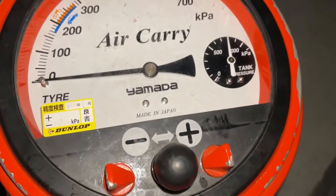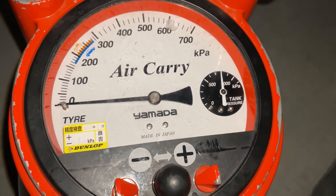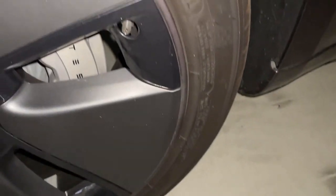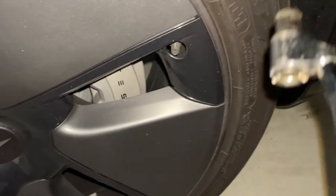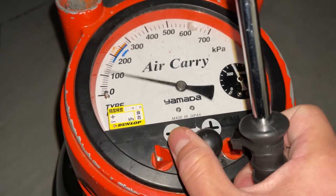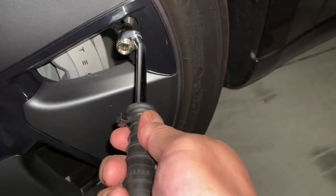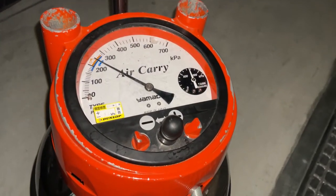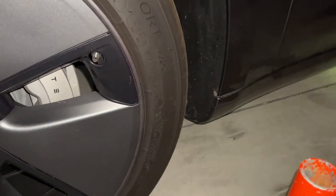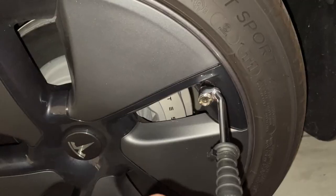I'm at a Japanese gas station called Enos and this is the air compressor — it's in kilopascals. First, unscrew the cap. You can use this to increase or decrease pressure. I'm setting it to 290 — perfect. This is the front left tire.